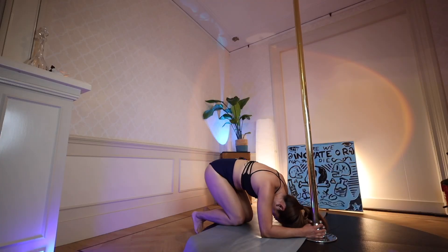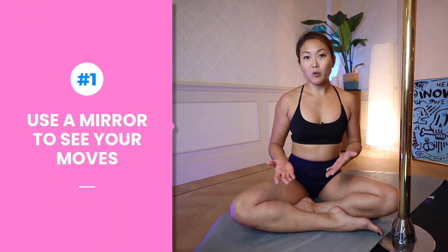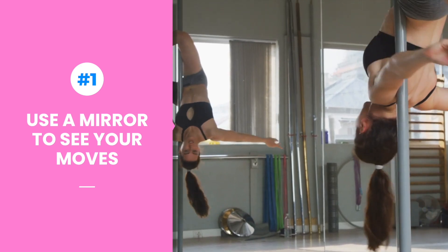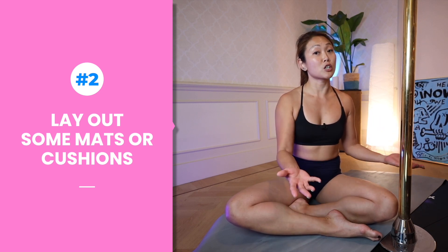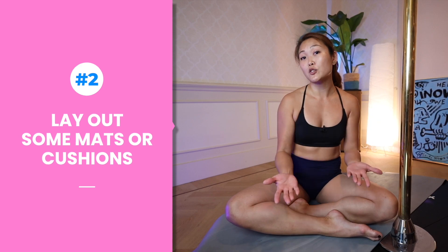Now before you get practicing, here are three little tips. If you can, it will be great to set yourself up in front of a mirror so you can actually see what your body is doing and have a better understanding of what is happening — this will also help guide your body into the pose. No matter what I'm doing, I always make sure I'm safe. When practicing my elbow stand, I have a yoga mat against my pole. You can also use cushions or pillows around you just in case, or even better yet, have someone in the house to be your spotter.